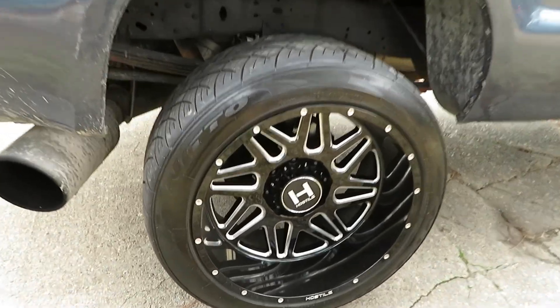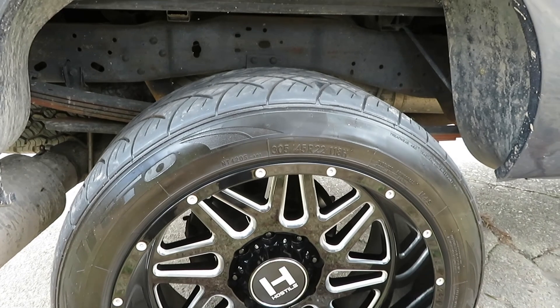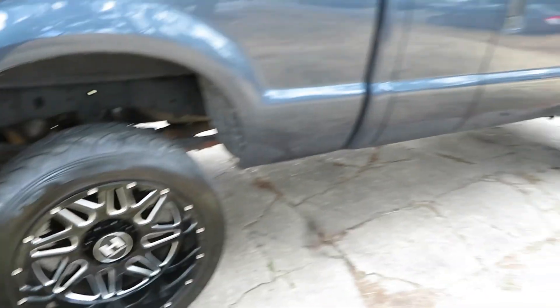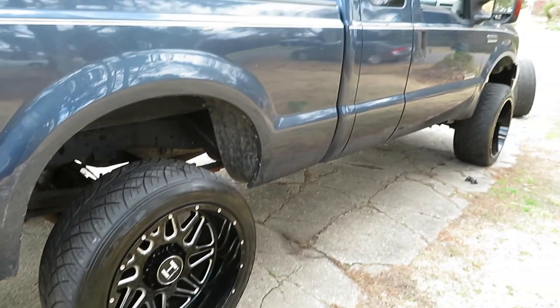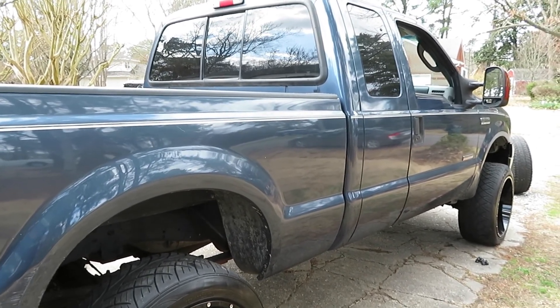Again, these are 22 by 12 Hostiles, 305/45/22, Nitto 420s. I know a lot of you guys might not like the street tire look, but after riding on these tires, you really can't beat the ride. It's such a smooth ride.